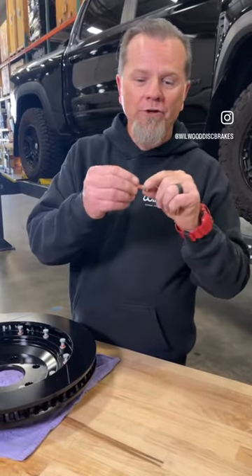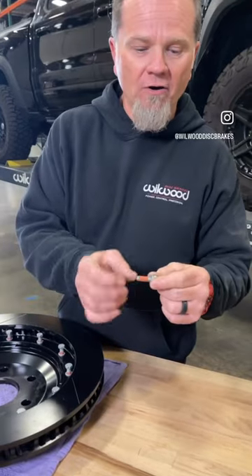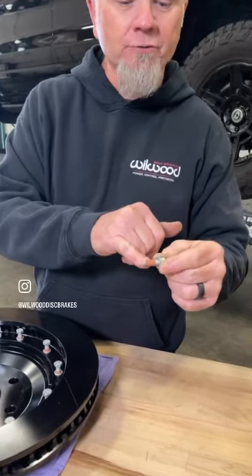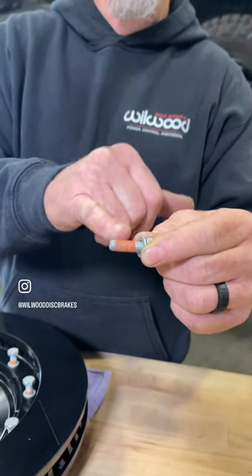Brake time tip. When you're purchasing a Wilwood disc brake kit from us, it's coming with hardware that already has this orange-red sealant on it called VibroSeal — that's the same as Loctite.